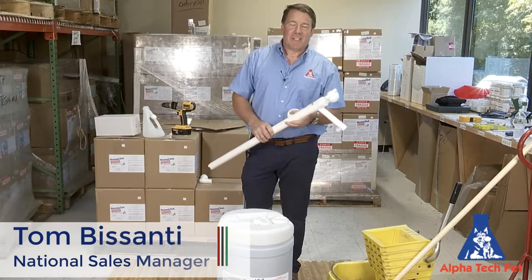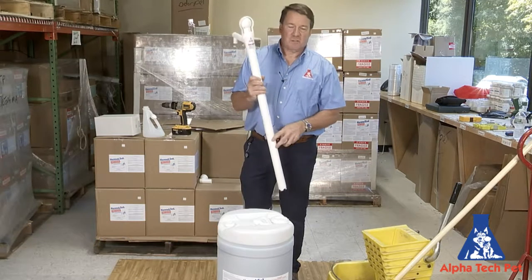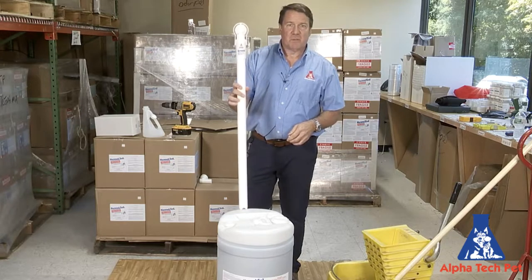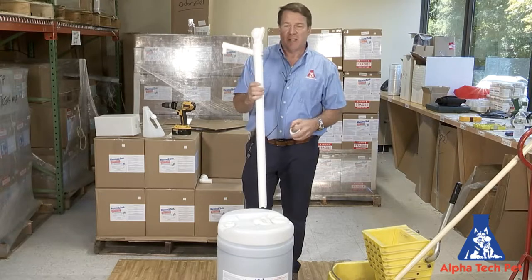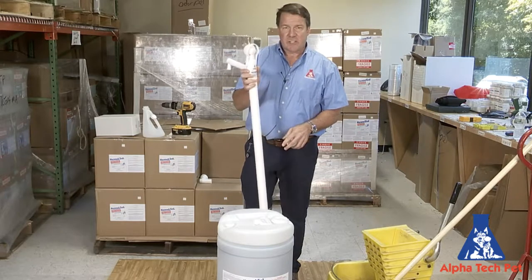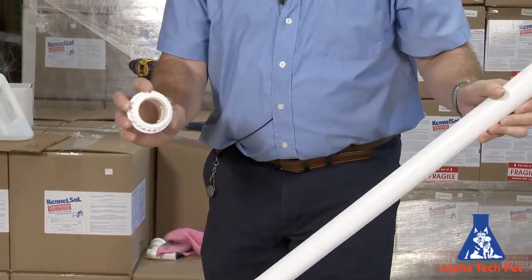Hi, I'm Tom from AlphaTechPet and today we want to show you a neat little device we have to get your chemicals out of the drums. It works in a 15 gallon drum, a 30 gallon drum, and a 55 gallon drum. It's an easy action pump. The pumps come with the pump itself and a locking collar.